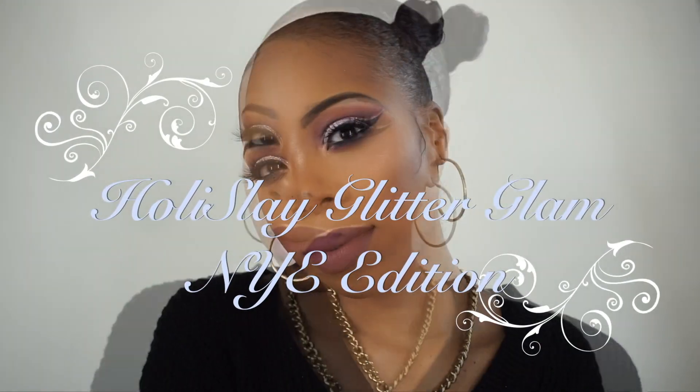Hey loves, welcome back to my channel. I'm here with this HoliSlay Glitter Glam makeup look for New Year's Eve. So if you need some inspiration and would love to see how I got this look, please continue watching.